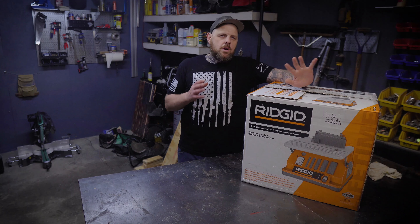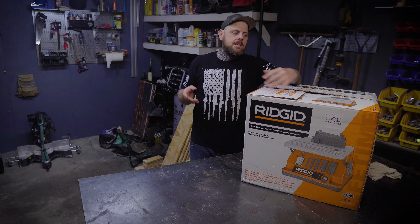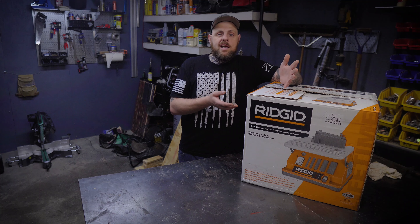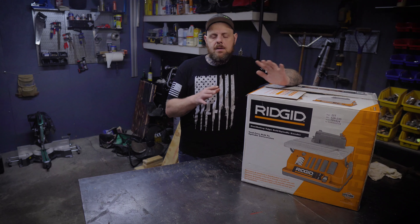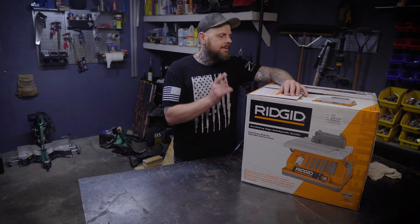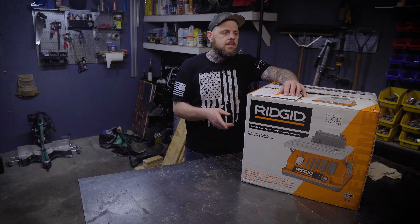This unit weighs about 40 or 50 pounds, so it is kind of heavy in the box. I actually had to pull it down off the shelf for the girl working there. I thought I could carry it out to the truck but I was parked way too far, ended up just throwing it in a cart. So keep that in mind when picking this up and when setting it up — it does have a little bit of weight to it.